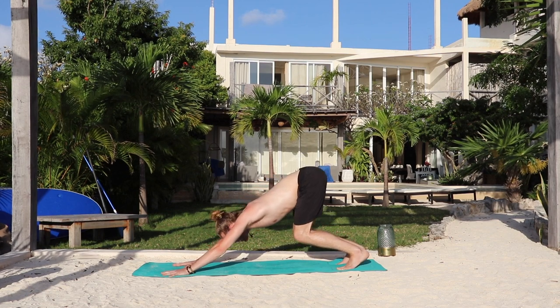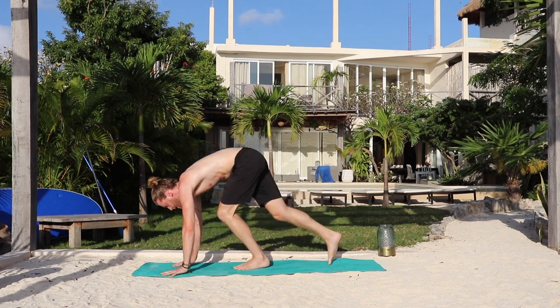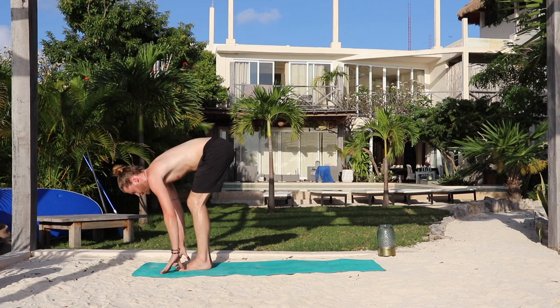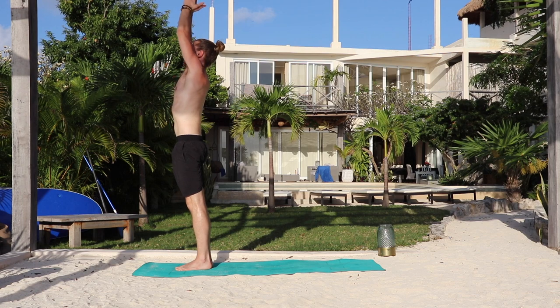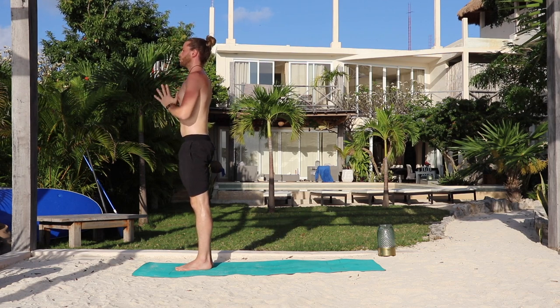Bend the knees and look forward. Inhale, walk or hop to the top of the mat, feet together. And exhale, fold. Bend the knees. Inhale, rise to stand. Exhale, arms by your sides. Again, warm-up A.